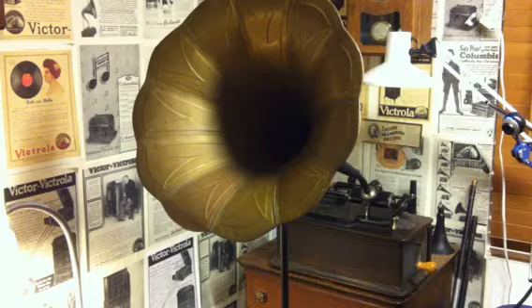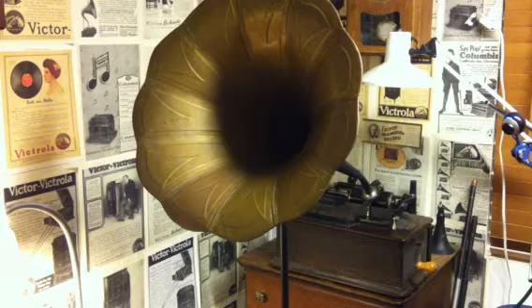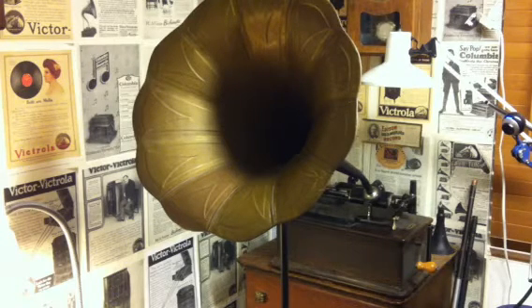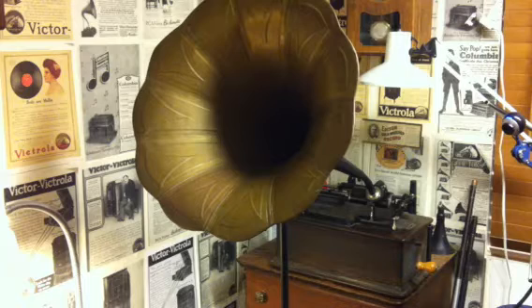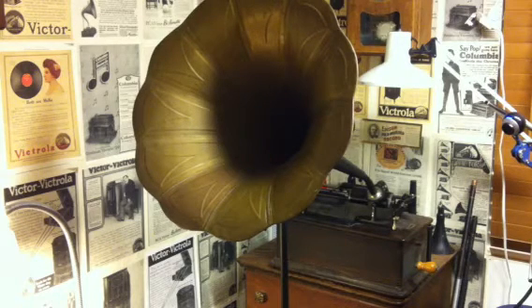I've been working towards getting this recorder to work with the electric driver, and I have finally achieved that result. So using the equipment you have, if you simply purchase the driver, you can begin making some really high quality, loud, clear cylinder recordings — just by plugging it into your home stereo. I'm recording this on my iPhone as an MP3.